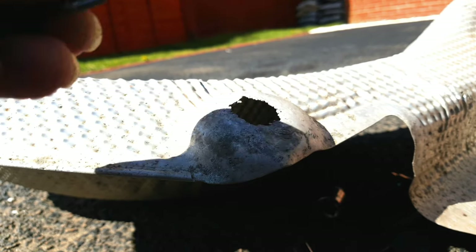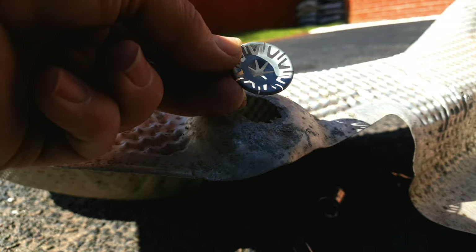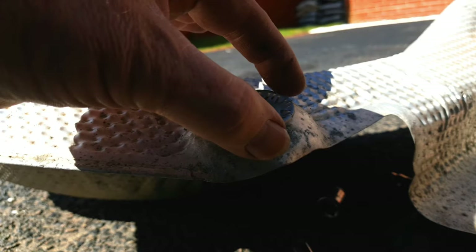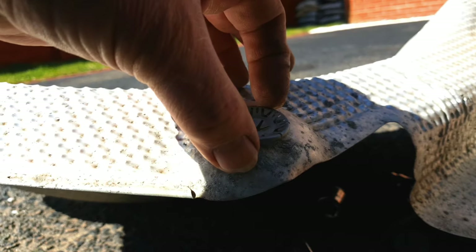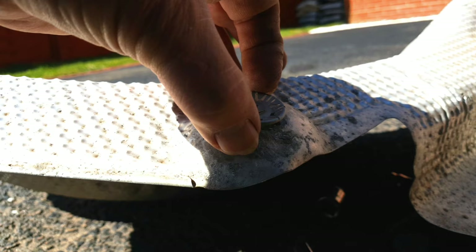Before you actually attempt this repair, the first thing to do is try and find some fixings similar to this that are bigger than the original fixings and therefore bigger than the holes in the shield. If you're struggling to find something of a bigger size, don't worry — I'll have a solution for that.